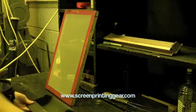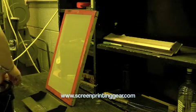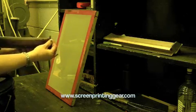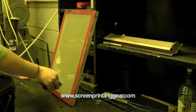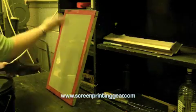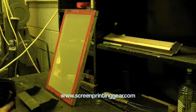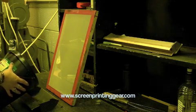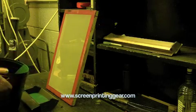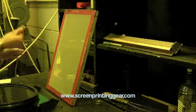We get our coater and pour our emulsion into it. The most important part of the coater is the coating edge that will touch the screen. If there are any bumps or nicks in it, we will see it in the stencil when we coat. We fill the coater with enough emulsion to cover the screen.